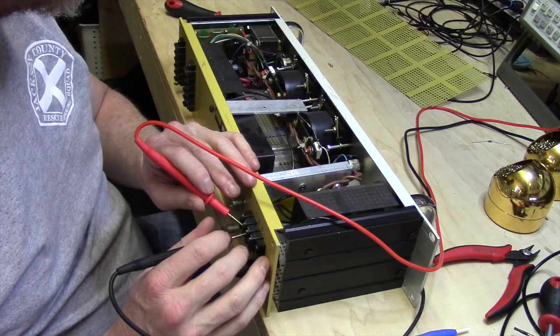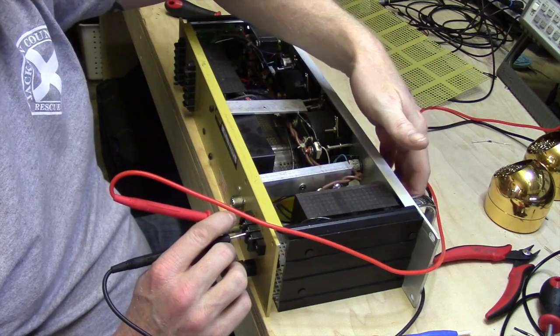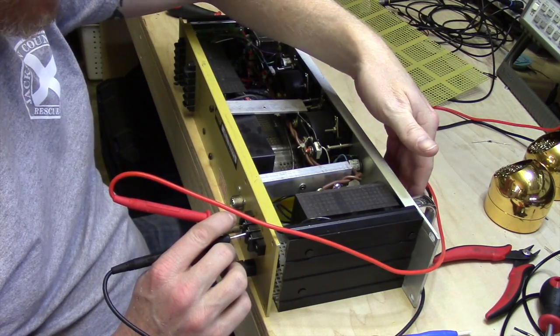We're seeing about 2.6 ohms through the transformer with the switch on. Just want to verify again that we've got an open with the switch off.